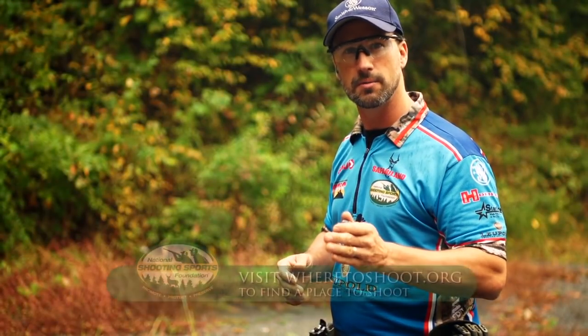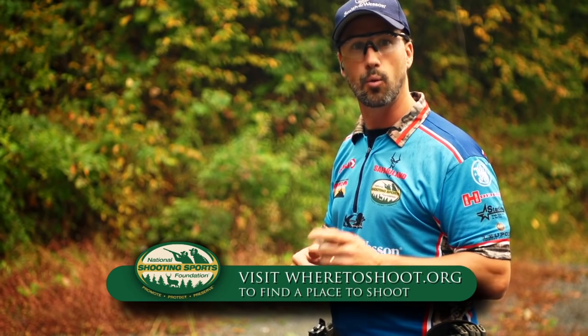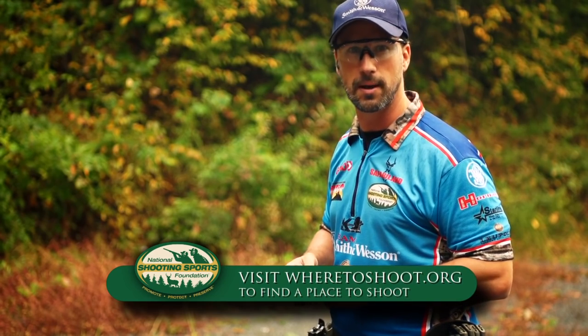Now it's your turn to get to the range. If you're looking for a place to shoot, go to NSSF's website at wheretoshoot.org, and always remember, firearm safety depends on you.